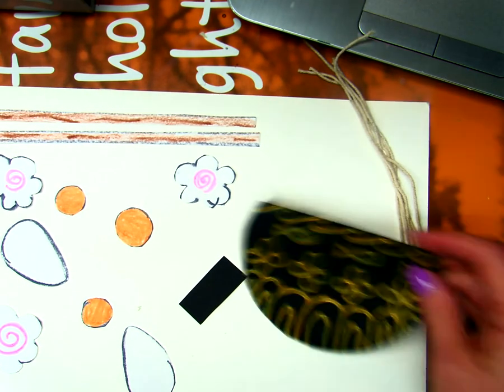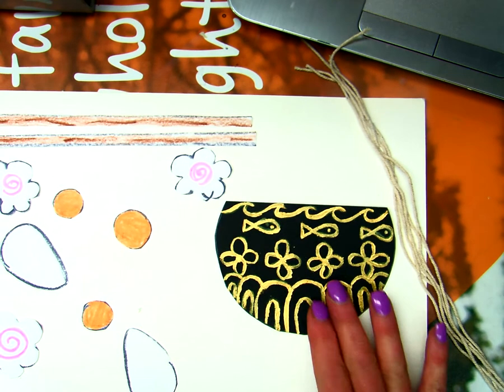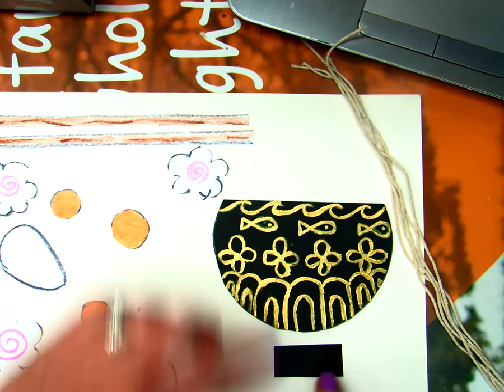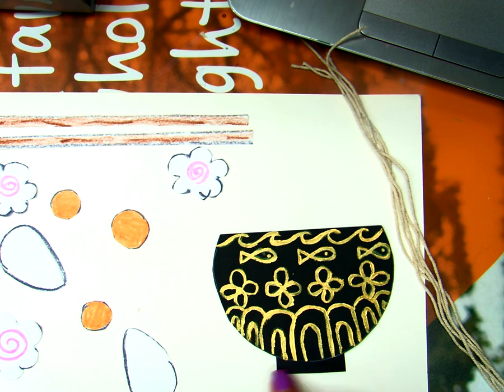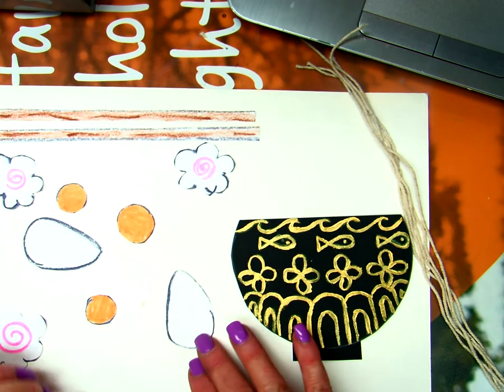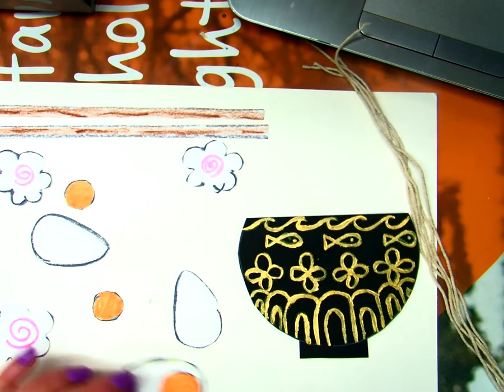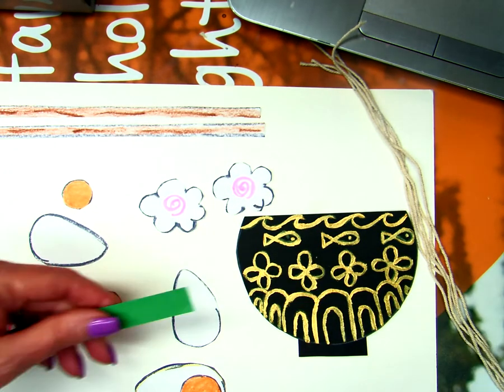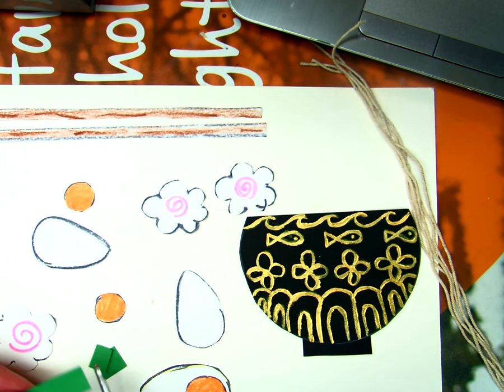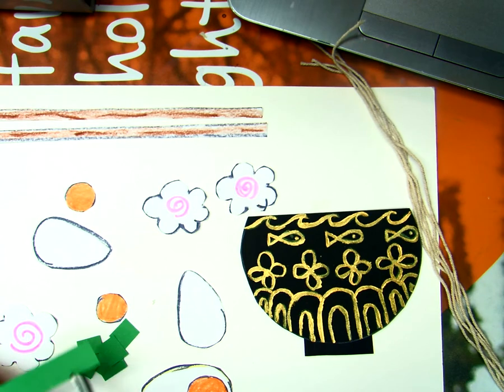Go ahead and cut out your bowl — cut a little rectangle from your black paper so we can glue that on to give our bowl a foot at the bottom. Cut out your eggs and glue your egg yolks in there, then cut out your fish cakes. I've got a little strip of green paper that I'm going to cut into small rectangles or squares for our chives.